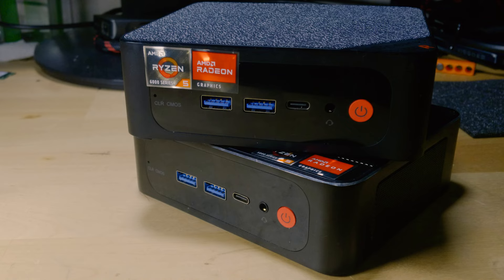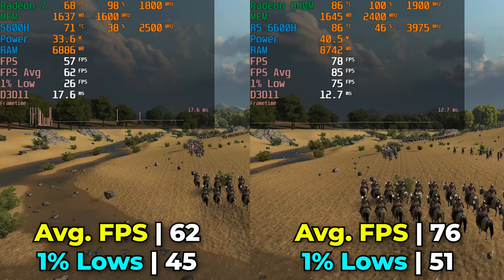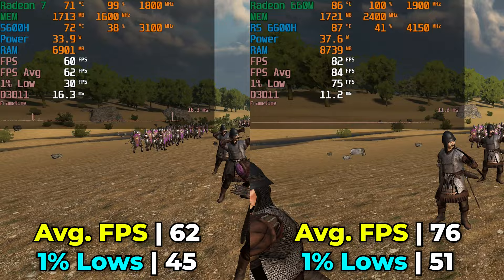Overall, if the CPU is what matters most to you, there is no real reason to go with the 6600H at the price it sells at compared to the SRE5. Where you really see the biggest difference between the two systems is in GPU performance. We're taking a look at Mount & Blade: Bannerlord running with the built-in benchmark on both systems at bare minimum graphics settings, and we are not using dynamic resolution scaling, which would enable FSR.